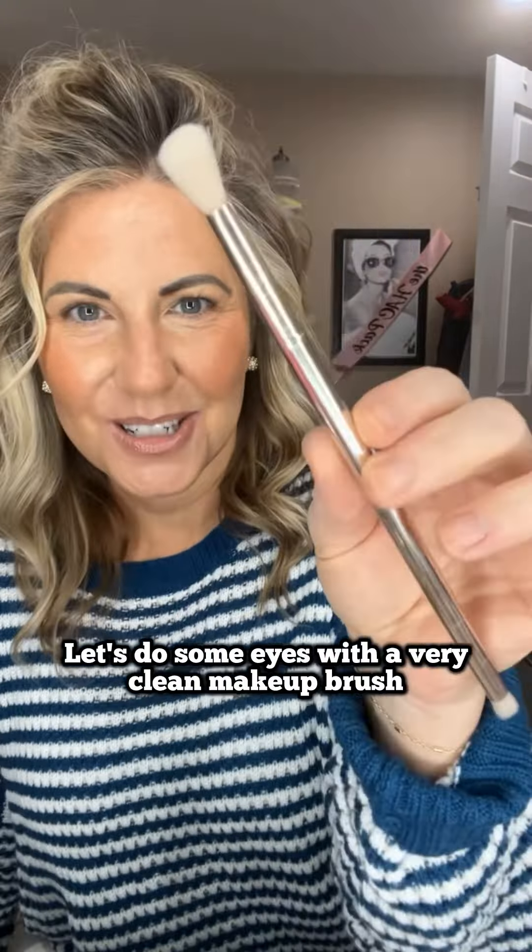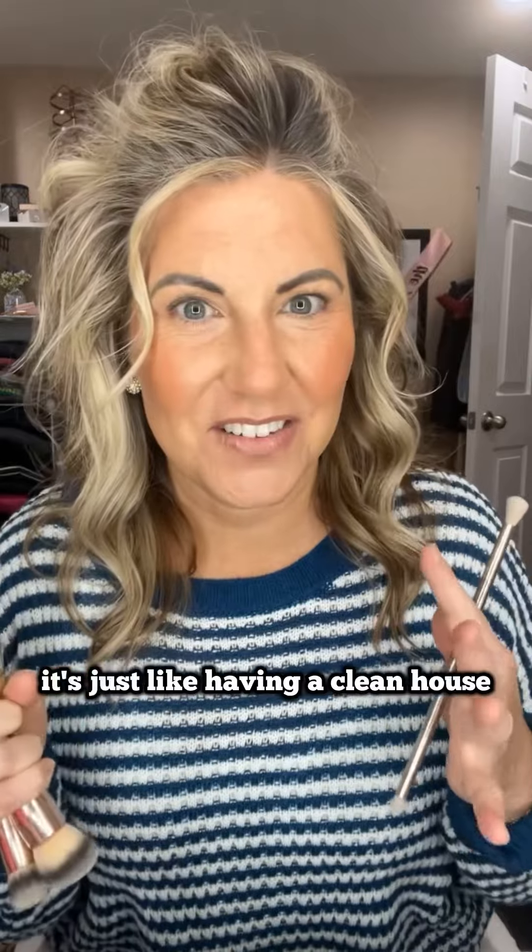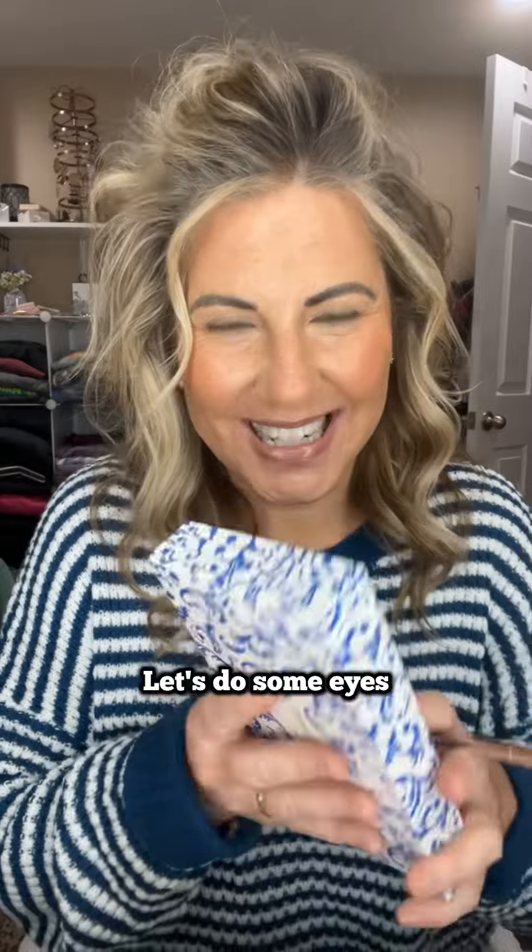Good morning. Happy Monday. Let's do some eyes with a very clean makeup brush — I cleaned all my brushes. It's just like having a clean house or something organized. So nice. Let's do some eyes.